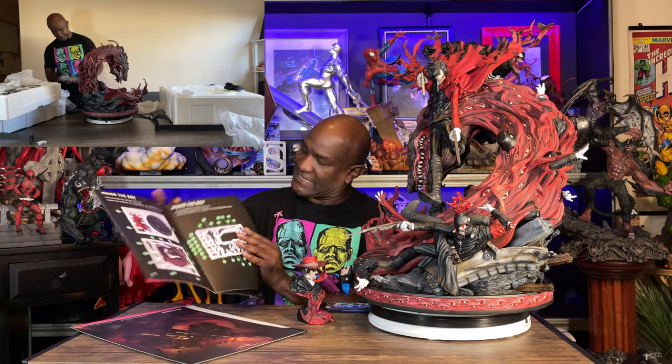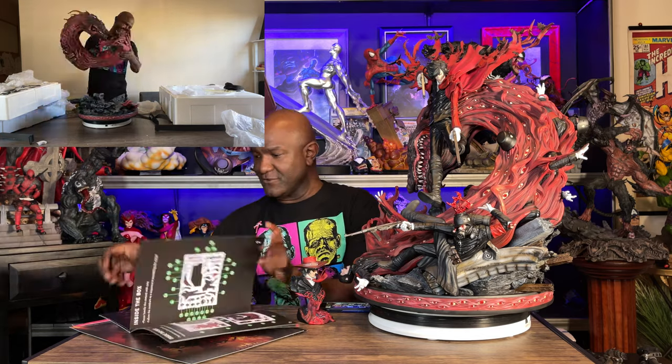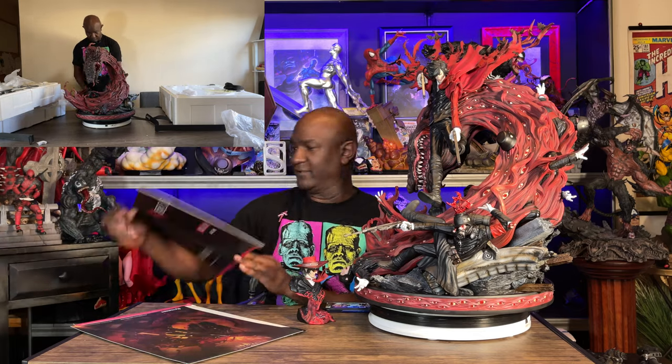I'm looking for number 33, which the booklet says is right there — number 33. I go through the whole book trying to find where to place it, and there's no 33. It's not there. It was so frustrating. So I gave up and just started finding holes and pieces and seeing if they fit. Two hours later I figured it all out — it does all fit.